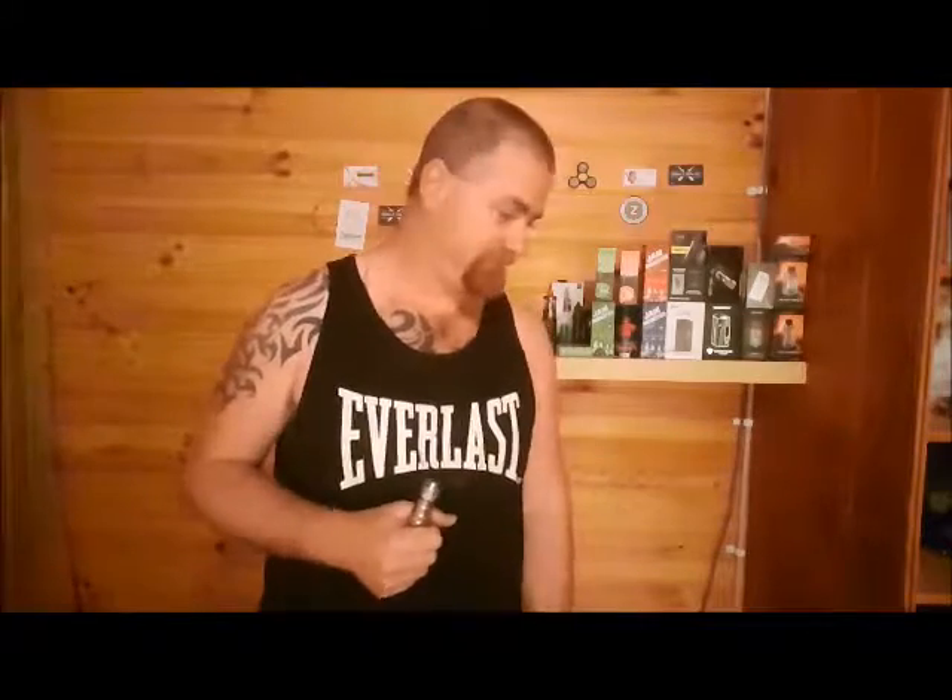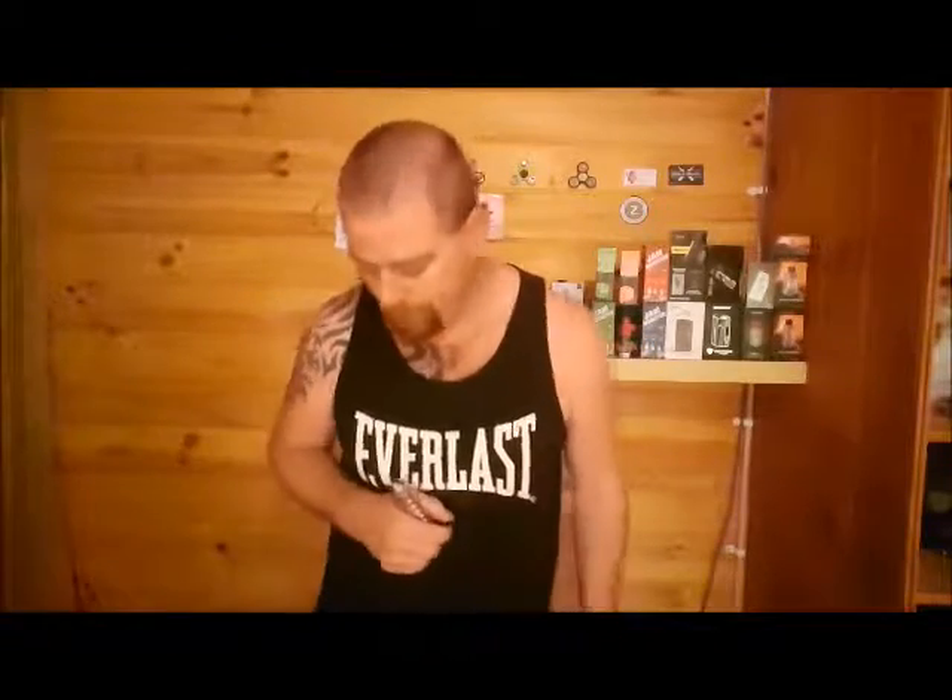I've got a squonker coming — getting into squonking and an RDA, so watch this space. As for where to get the juice, there are a few places you can find it, just Google it. Someone mentioned the Milk Vapes site, so go check it out. A couple other flavors to check out too. That'll do — remember, start the dairies cloudy.